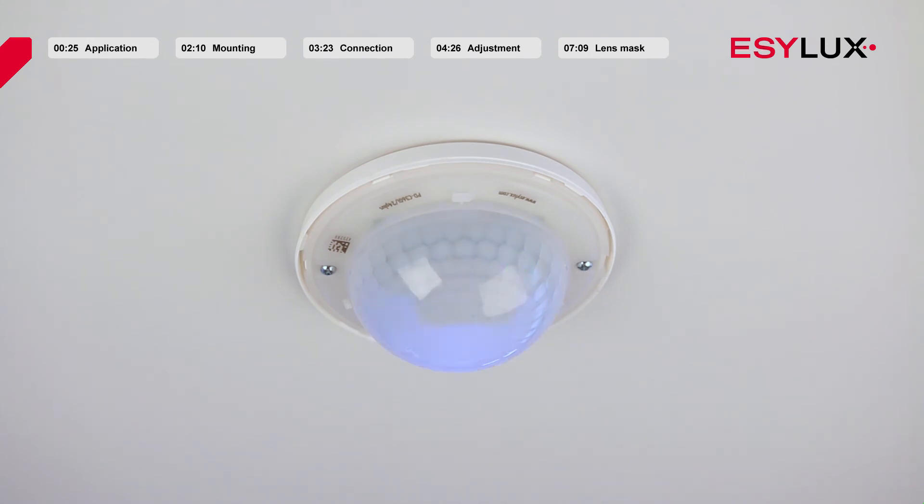As soon as the initialisation phase is complete and the detector is in normal operation mode, the red LED flashes as soon as movement is detected within the field of detection. If the switch contact related to motion is active, the green LED flashes simultaneously. If the sensor has been switched to programming mode using the remote control, this is signalled by a blue LED.